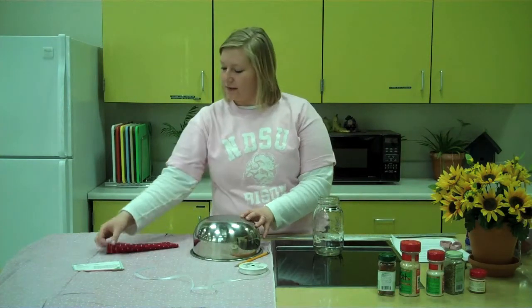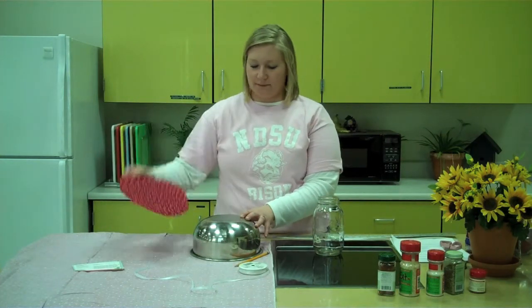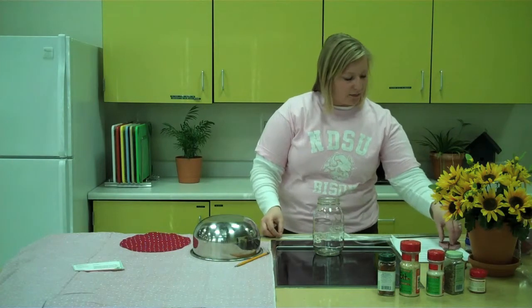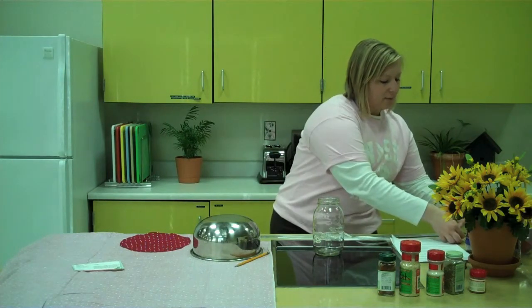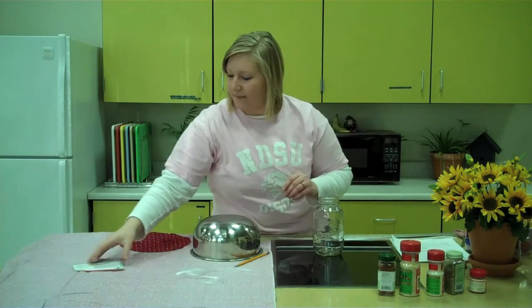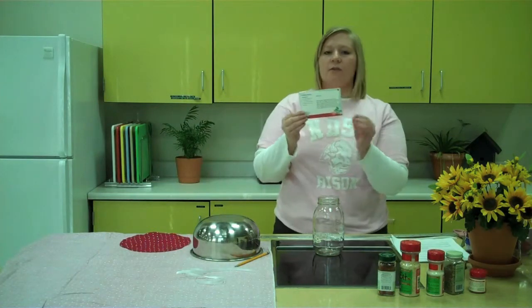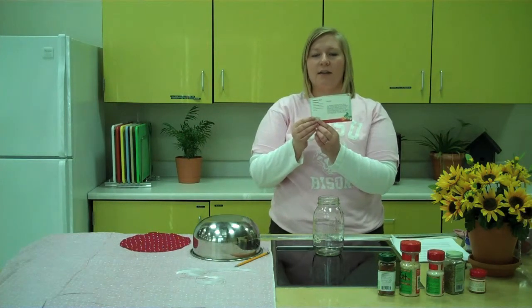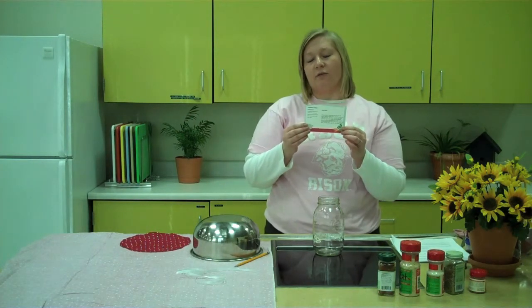The next step is to choose decorations for your jar. I've chosen this red polka-dotted fabric for my jar. Find the lid and simply trace around it with a pencil, then cut it out. I've also chosen this white ribbon to go around my jar — 24 inches is a perfect amount to tie a nice bow. Finally, I've chosen this recipe card and written down the instructions and ingredients for my gift recipient on how to make the country chili.